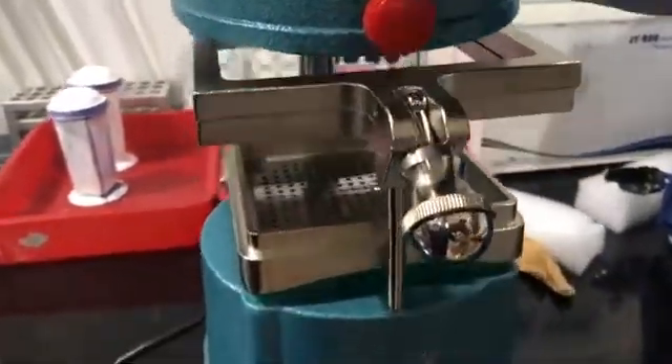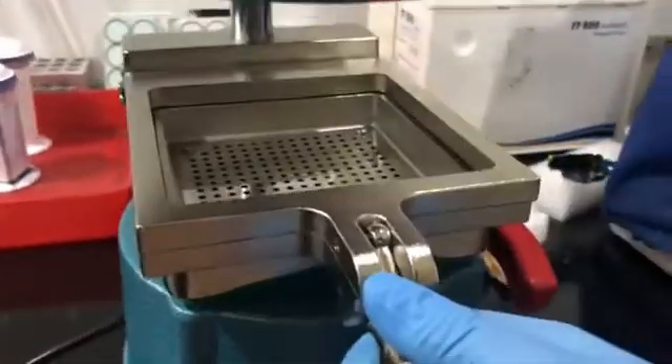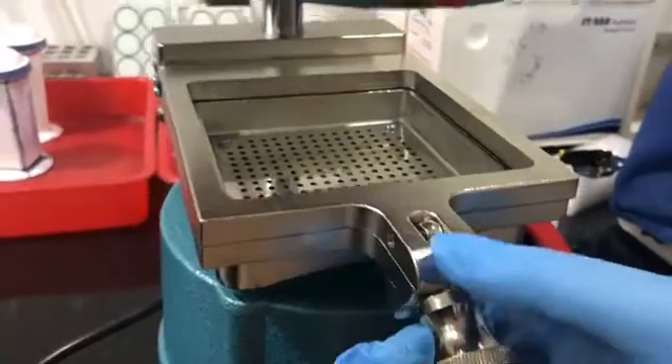This is the upper frame and this is the main frame. This is the handle, this is the raising handle. This is the stabbing plate.